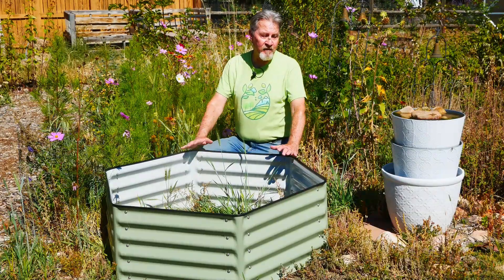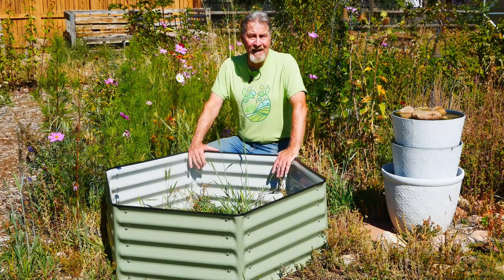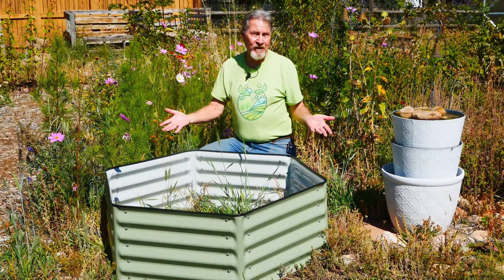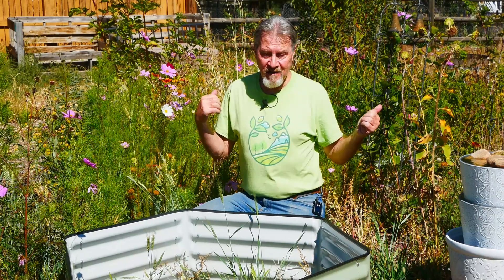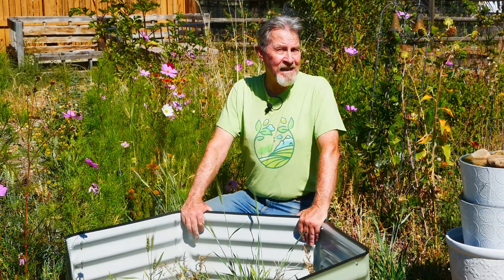I was so glad to discover this Birdies 10-in-1 metal raised garden bed kit because it allows me to do something like build a hexagon. I can fill this with soil and grow the plants that I want to grow, and as I expand the garden, the different shapes that this kit offers give me some new ideas about how I might grow my plants. Let me show you how I did it.